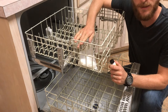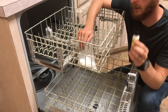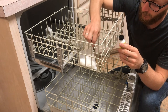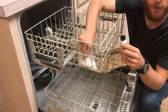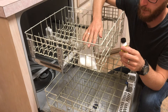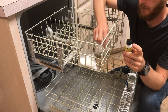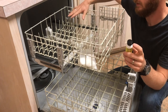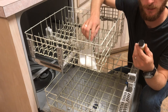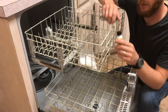After we've got the tines scuffed up and cleaned off, we're going to take the Plasti Dip re-rack liquid vinyl and just put a little dab on the top of each of these tines and then slip one of these plastic caps over. I would only go a couple of tines at a time with the dip and then cap them. Don't try and do the whole rack and then go back and put the caps on, because this liquid vinyl tends to get tacky and start drying pretty quick.